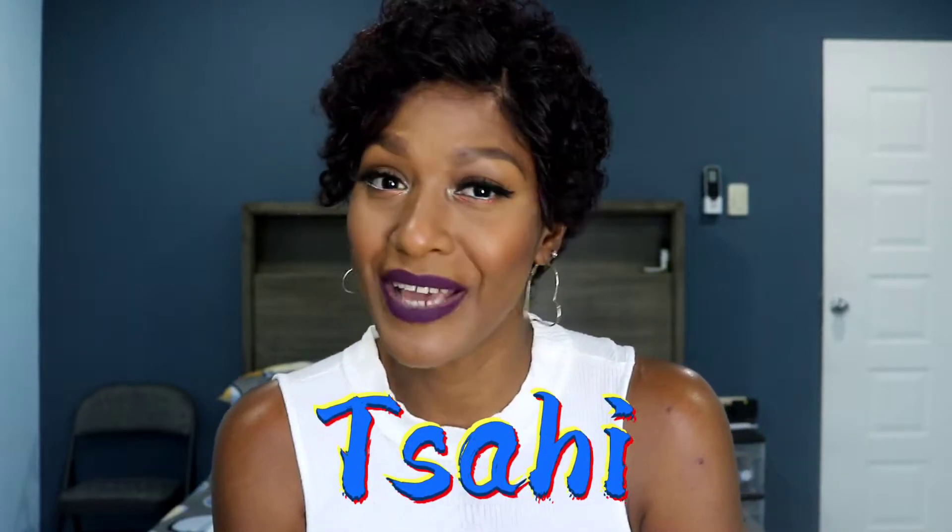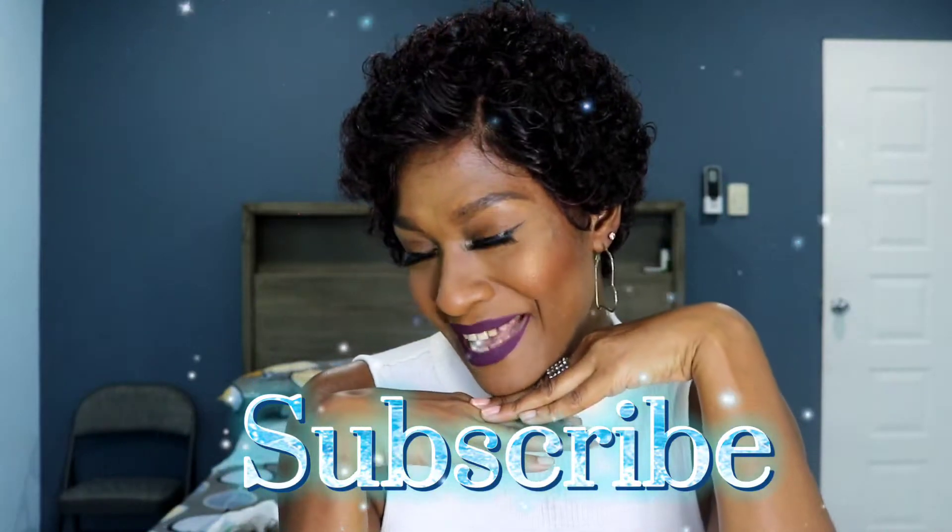Hi guys, Tisai back again with another video, another wig review. Before we get into it, because I always forget — if you have not subscribed, now would be a wonderful time. I appreciate it so much, and to the ones who always keep coming back, welcome.